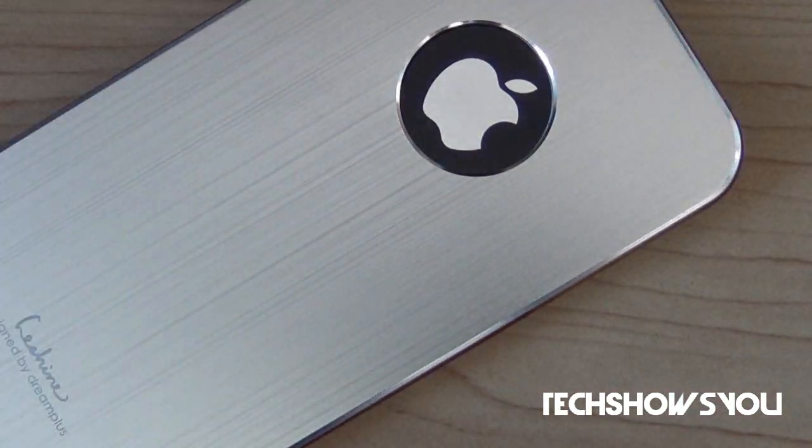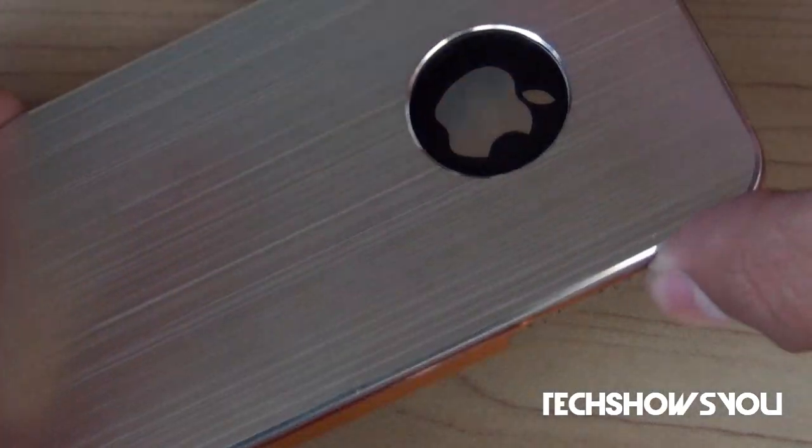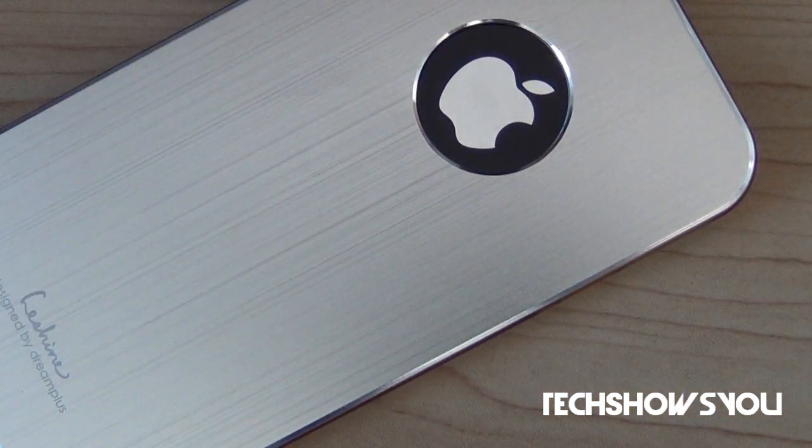This case does have a hairline pattern finish for maximum protection against scratches. As you can probably see, it does have a hairline pattern right there. That's supposed to protect the case and your device against scratches, so that's pretty good.